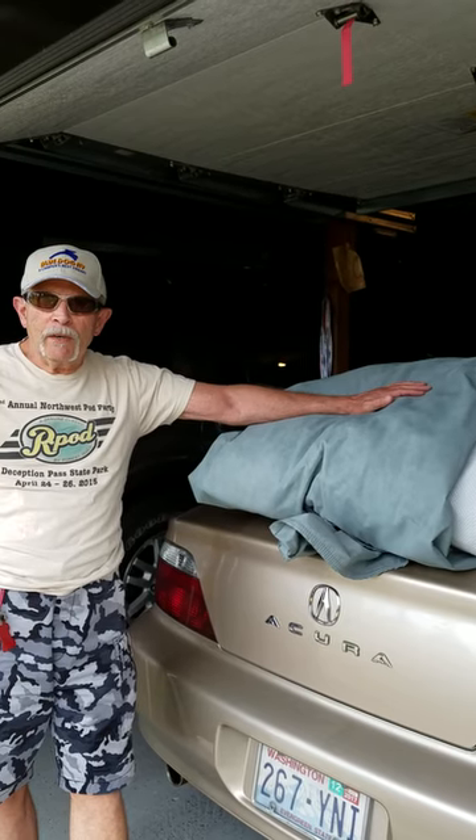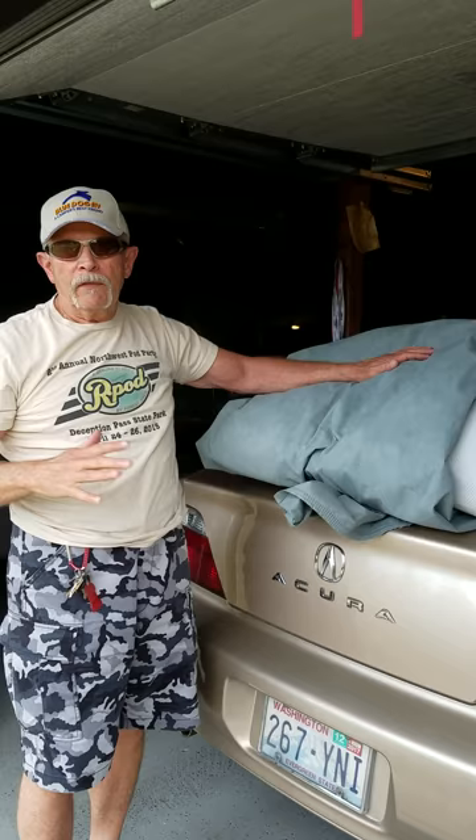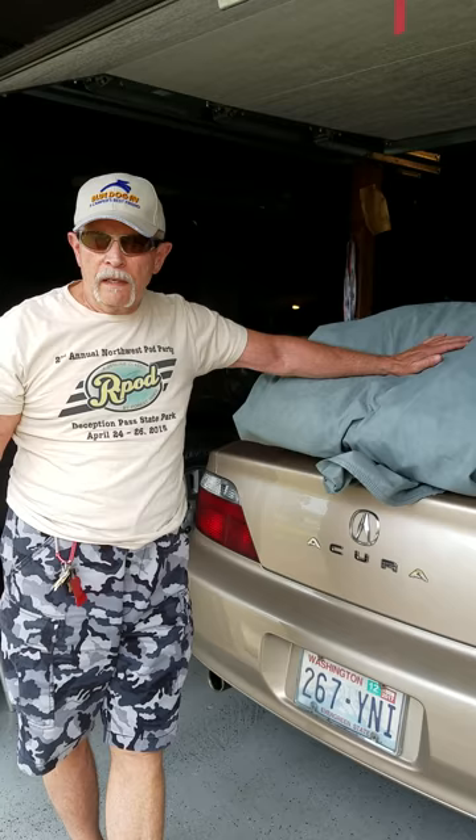Gary Stone here again for the long-awaited video of putting the cover on the R-Pod. Remember just a few days ago I showed you one where we actually took the cover off the R-Pod unassisted. And this one's going to show you how to put it back on unassisted.